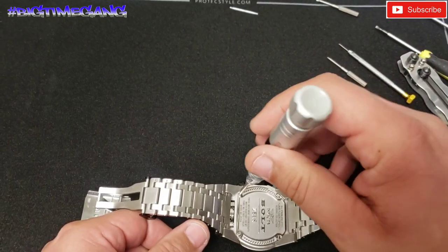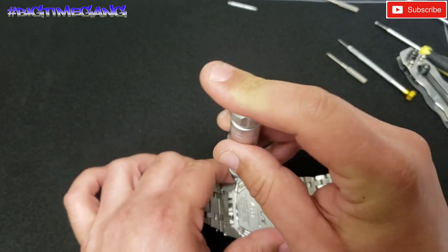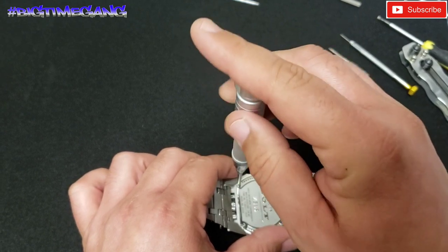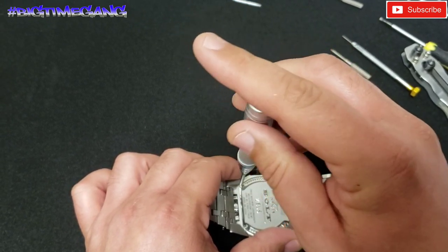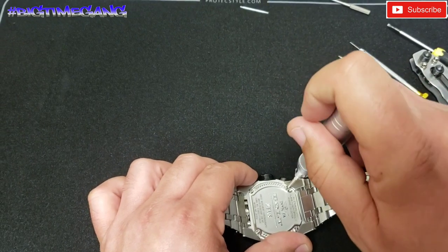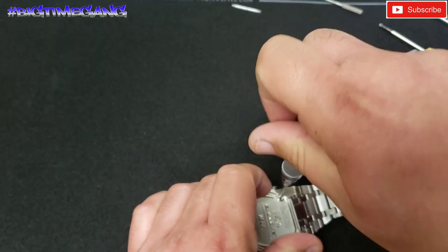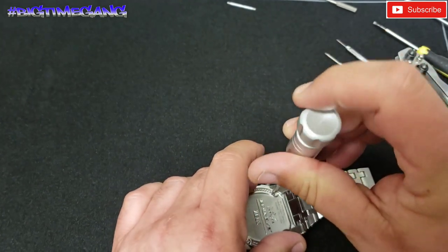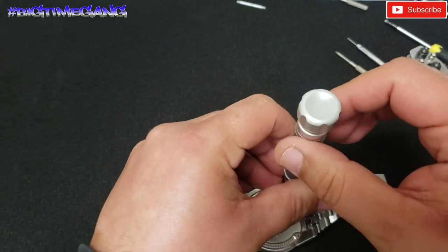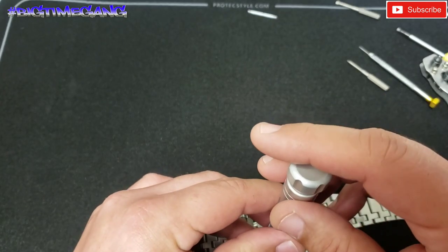I got this one in a trade recently and within a couple weeks of owning it, it already died. Those secondary quartz movements are almost always dead nowadays — it's an older watch and nobody really replaces them. I personally don't really care if it's running, but this is something I've been asked about multiple times. I've made one video on it so far, so I figured I'd do it again.